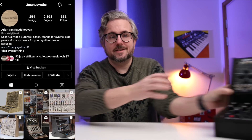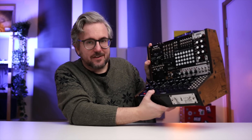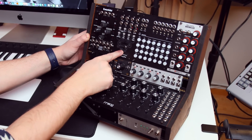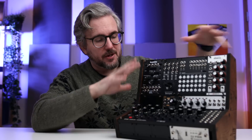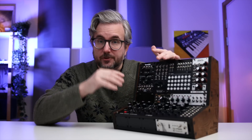I teamed up with Too Many Synths — my buddy Arjan — and we created this case. It's a pretty small Eurorack case, and I'm not here to sell you on it. This is more a passion project that me and Arjan put together because I wanted something really small that could fit easily on my lap or on my main desk. We're going to look at what makes it special, make some music, and also talk about some of the negatives, because this design has drawbacks too.